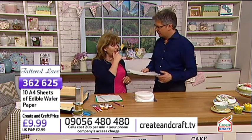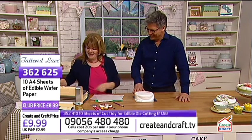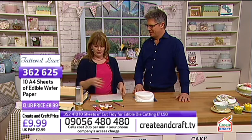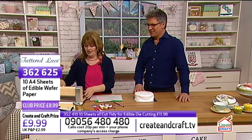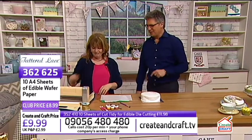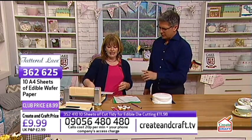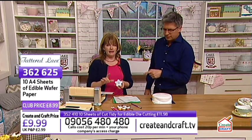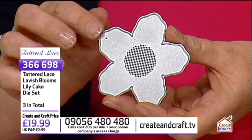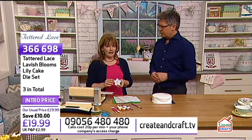Now, using a die this time - I'm using the Lavish Lilies die. There are three dies in the Lavish Lily set, but this one makes a really great size rose. If you're using these dies, we recommend keeping a set aside just for cake. We've also got the Cut Tidy on the show - it's a transparent polythene-type sheet. You put whatever you're die-cutting within it and the die goes underneath. It doesn't actually touch the paper directly but cuts through - it's like magic. Everything stays contained inside and it means all the little bits don't go everywhere.